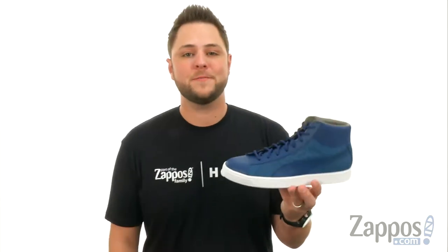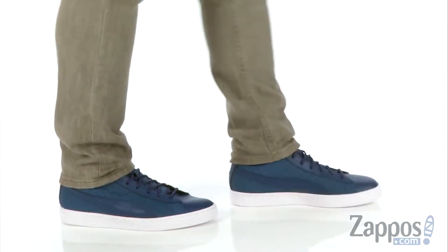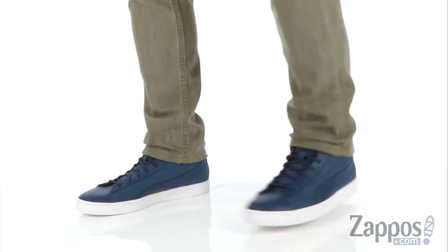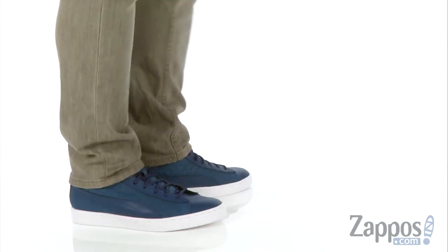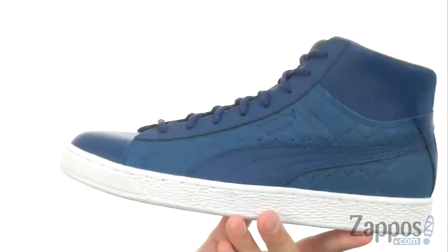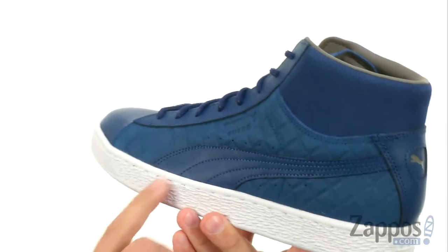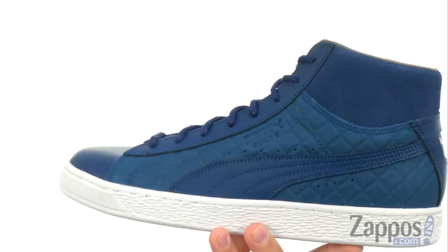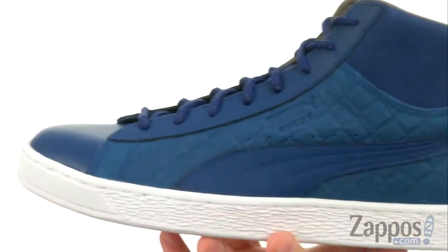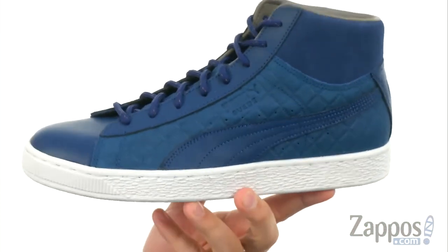Hey everybody, my name is Richard from Zappos.com. And this here is the Suede Classic Mid Quilt from Puma. Now these have that classic Puma stripe running down the side there. The upper is made out of leather and suede, with that quilted look throughout. These guys are definitely going to stand out.